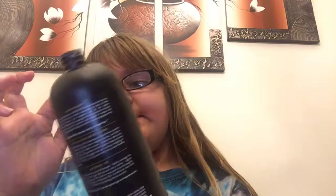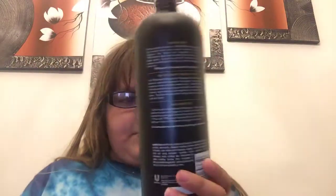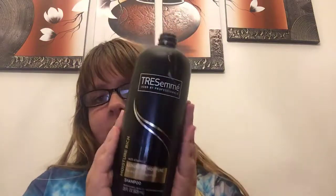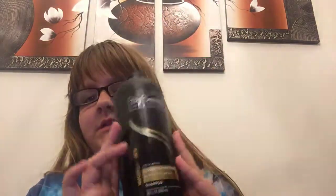I'm gonna try Trisame shampoo — it's a very nice shampoo. I recommend this shampoo, but I'm not sponsored by them. I recommend shampoo or conditioner or regular lotion if you want to fix a slightly hard slime.